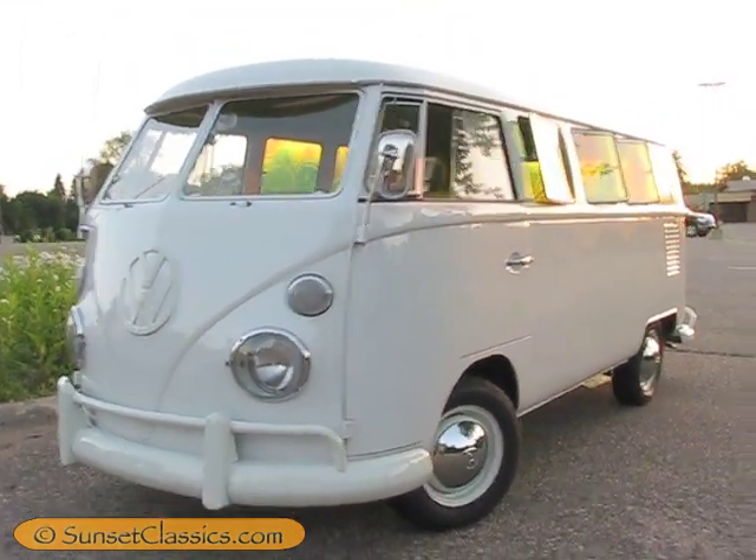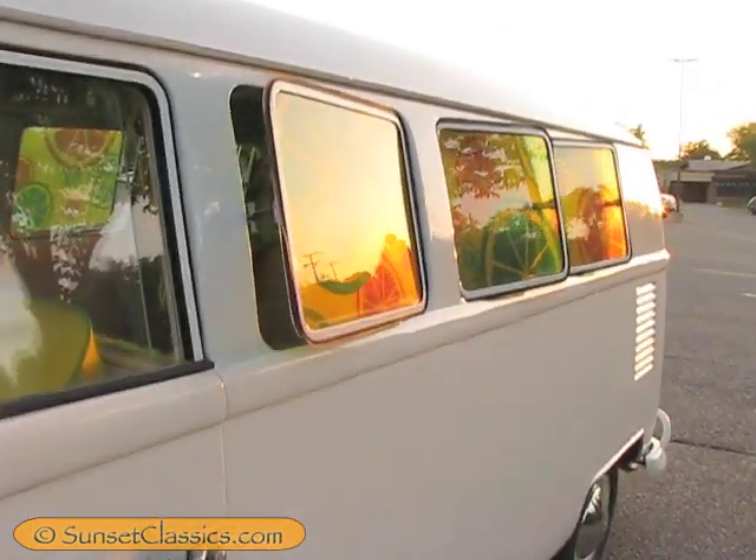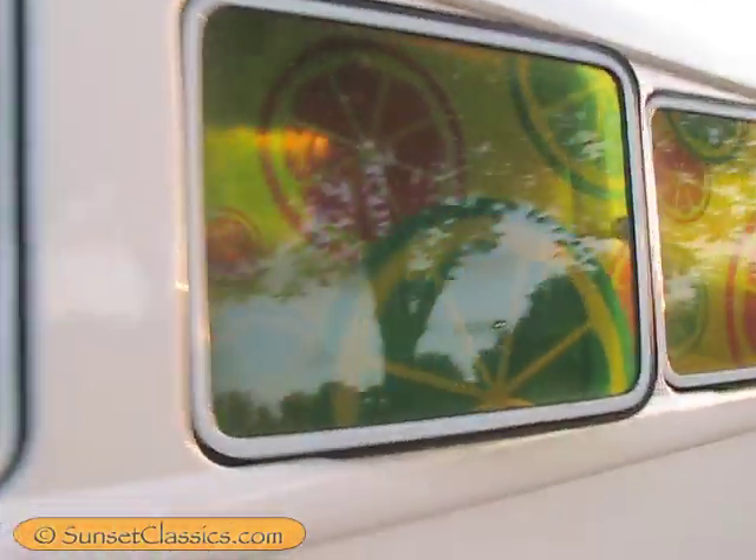Called Sunset Classics for a reason, I guess. Usually I'm at least working until the sun goes down, and then quite a few hours after, usually.